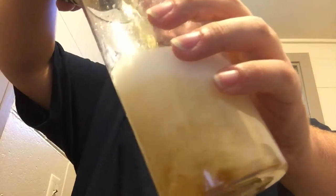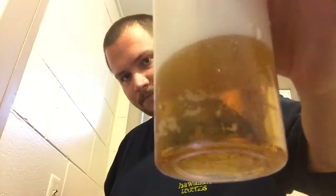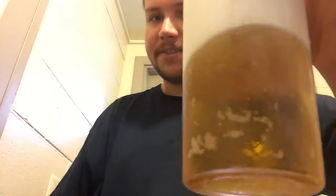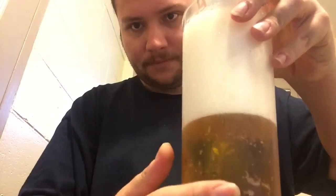So let's go on with the pour. As you can see, it has a clear golden color, a very big white foamy head going on here. It kind of has that signature adjunct lager color and head.